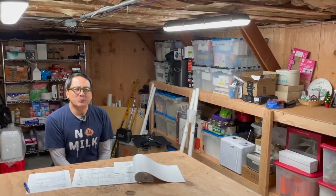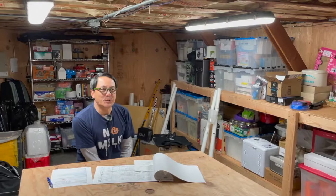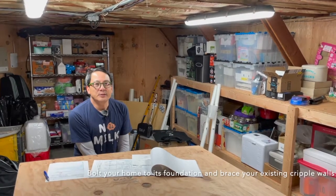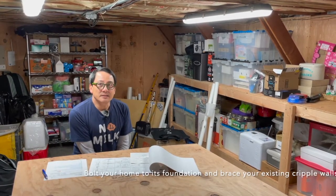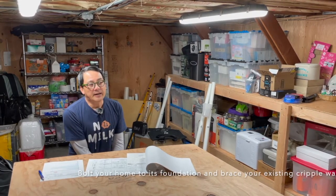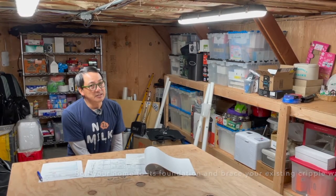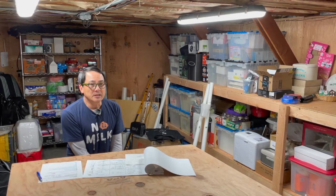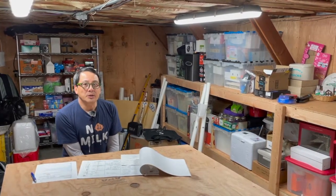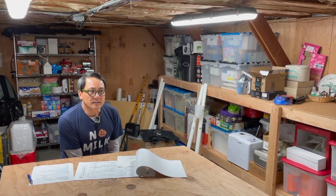Hi everybody. So this time we're actually going to look into seismic retrofitting your home. We're actually filming today in the basement area of my house — this is where I actually had done this project. I was basically the architect, contractor, and owner, so that kind of expedited the process.